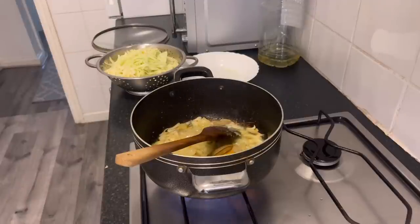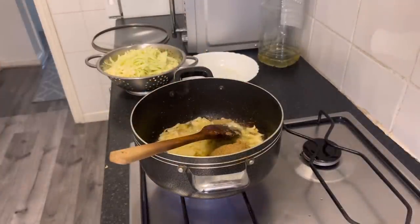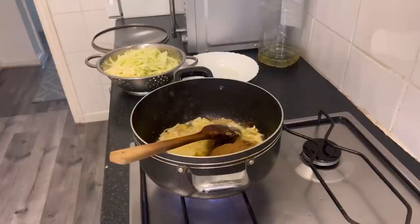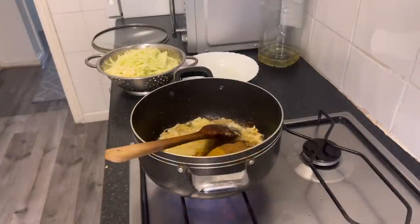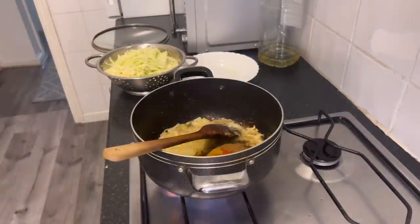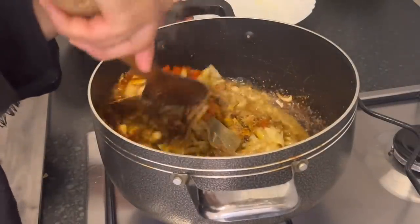We start off with turmeric — I'm going to add about a tablespoon. Then donia powder, which is coriander powder — I'm running low so I'll add one tablespoon and a little bit more. Then zira powder, which is cumin powder — one tablespoon. We've also got curry powder, about half a tablespoon, and chili powder. My husband said he wants it spicy today so I'm going to add a heaped tablespoon. We're also adding paprika — I always add paprika to all my curries for that lovely red coloring.